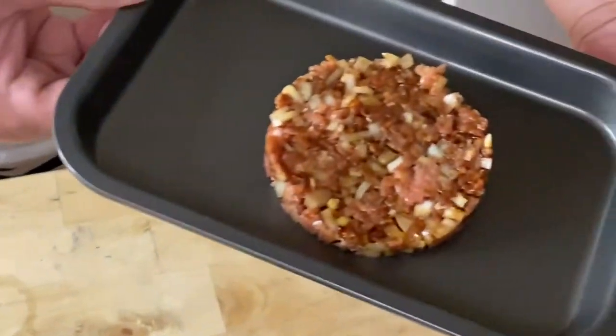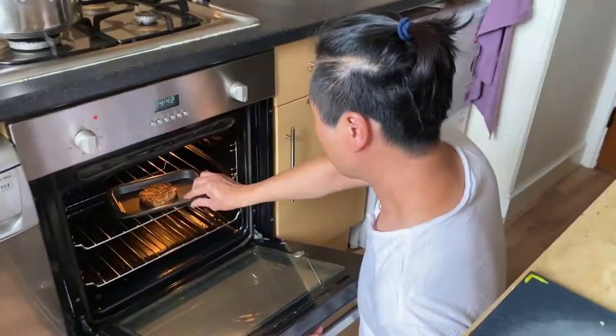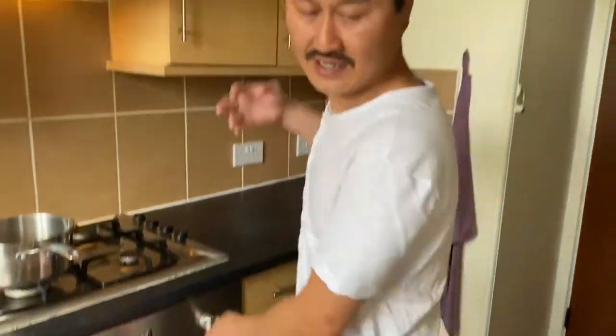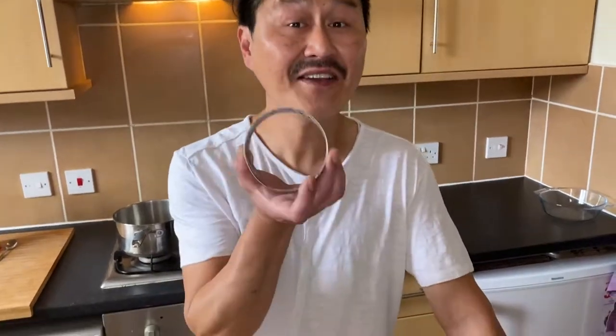It's going to take about 15 to 20 minutes at 180 degrees. If it's your first time making a burger and you don't feel confident — in case it's going to break when cooked — you can leave the ring with it, so 100% it's going to hold.